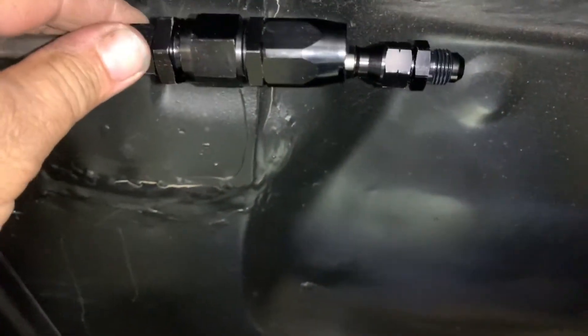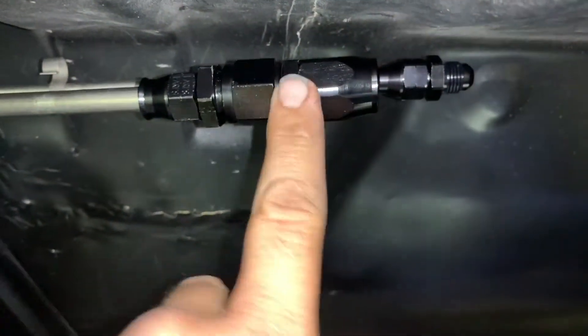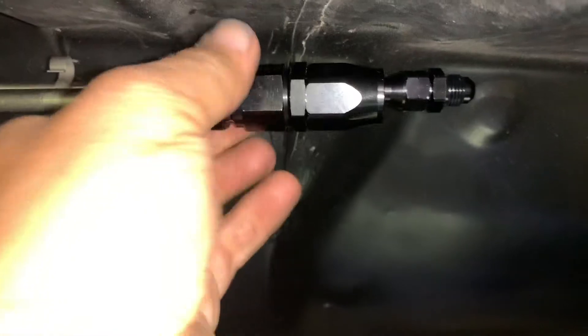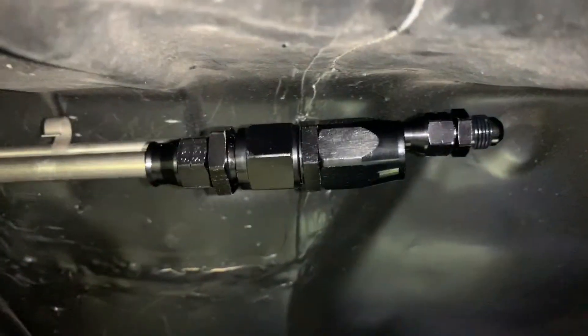We got our lines cut, we want to make sure they were offset, so this is the fuel feed here. We already put our fitting on it — that's gonna go on the hose just so we get our length right. That's gonna be awesome, look at that. Turned out bitchin — Wix likes it, Wix loves it.